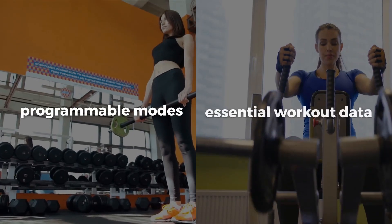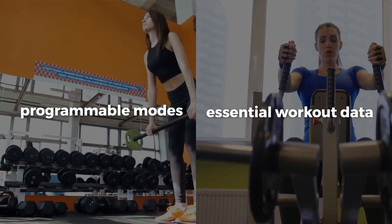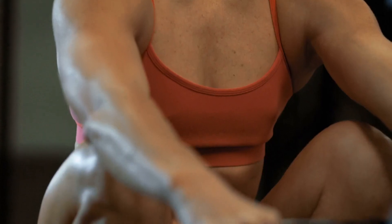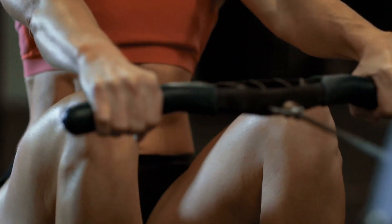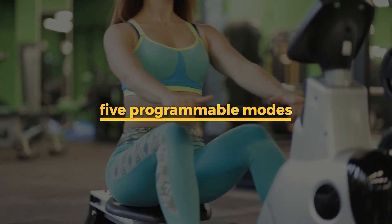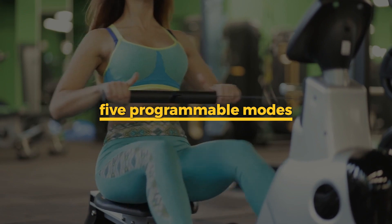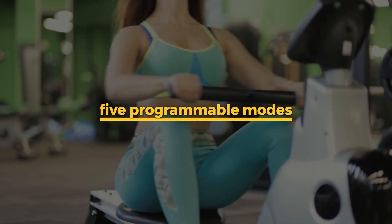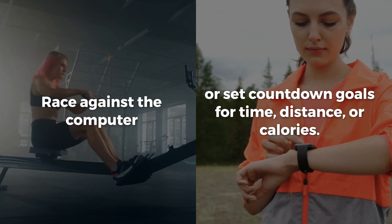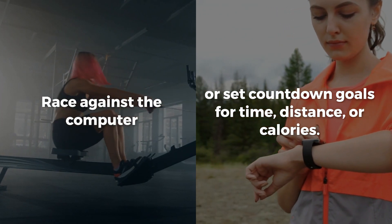The LCD console may be small, but it's mighty, offering programmable modes and essential workout data. Whether you're counting strokes or calories, this rower keeps you informed. Choose from five programmable modes to mix up your workouts. Race against the computer or set countdown goals for time, distance, or calories.